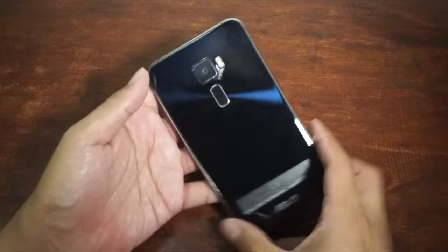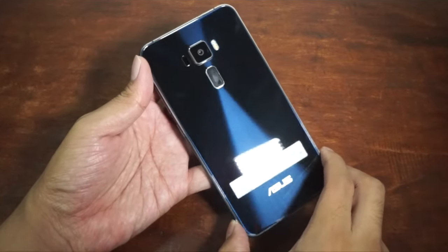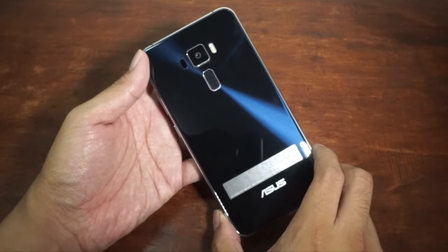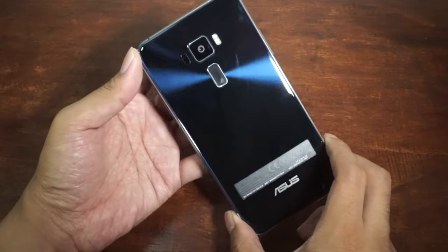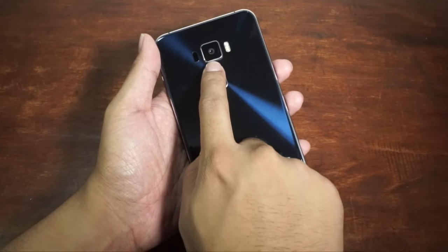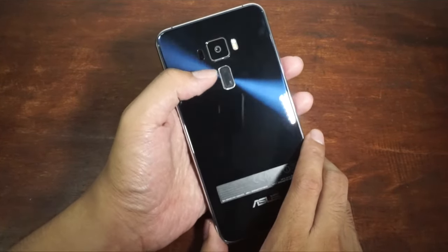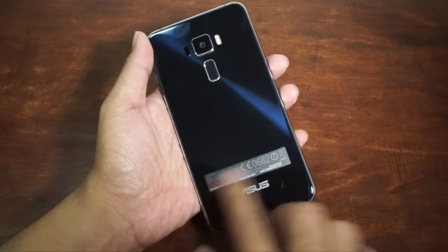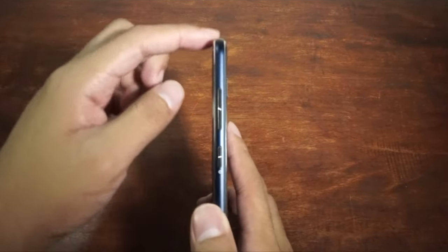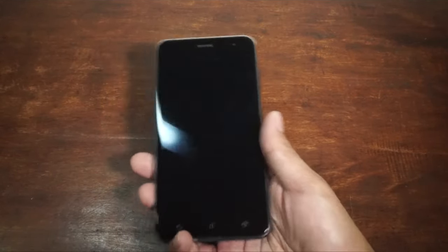Let's talk about the back of the Asus Zenfone 3. As you can see, this one is just gorgeous. That's the iconic concentric circle of the Asus Zen series — whether that's the Zenbook or the Zenfone, you'll notice this concentric circle design. We also have the fingerprint sensor, the 16-megapixel camera, dual LED flash, and laser autofocus. This one is made of metal. It feels very premium, and since the sides are rounded and curved, it feels better to hold than the S6, which has flat sides.